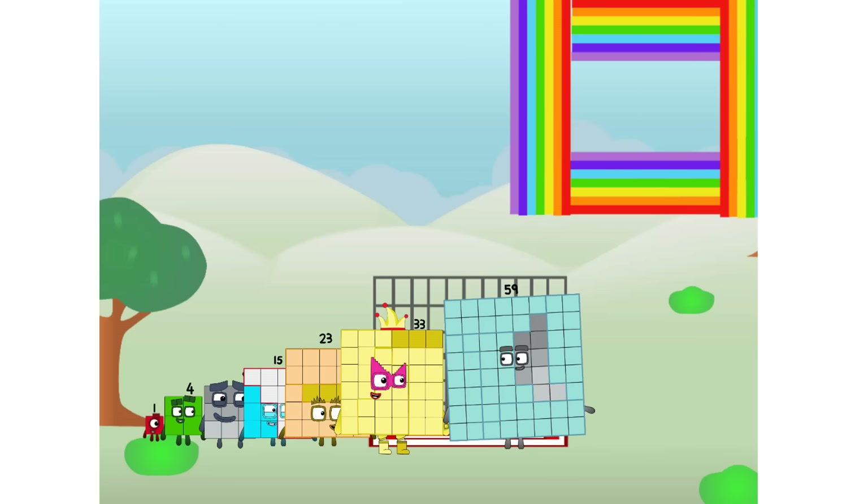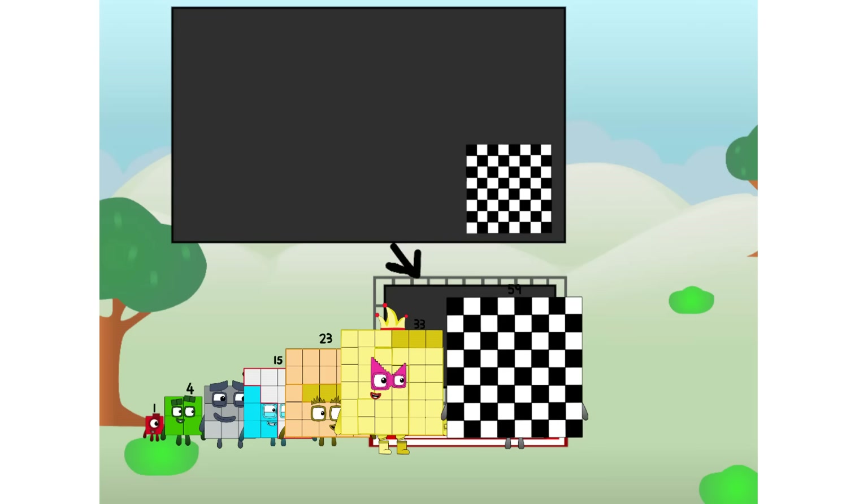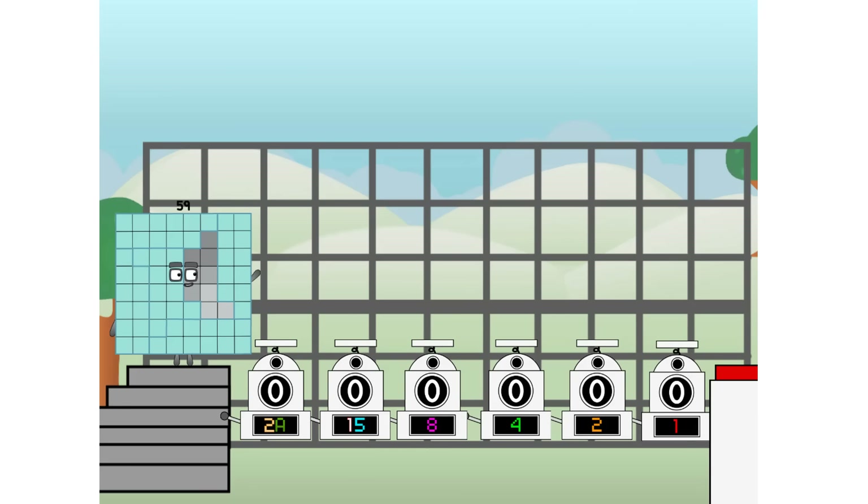There you are. This way — I've got so much to show you. I am 59. And I can be a strong square, a chessboard, a super rectangle, eight octoblocks, or even a super cube. But today, I want to show you a little trick I call Binary Boosters.